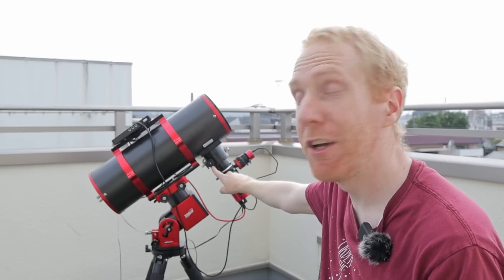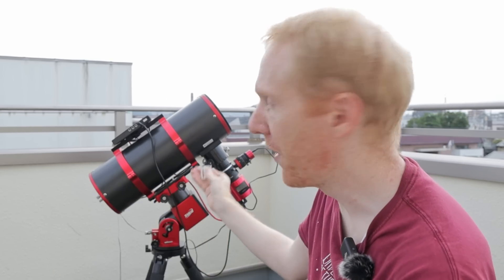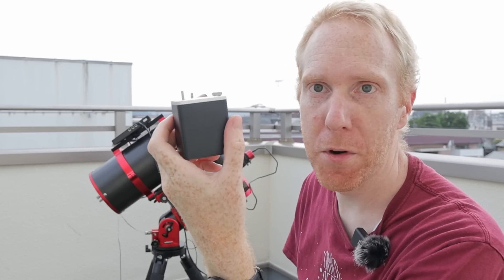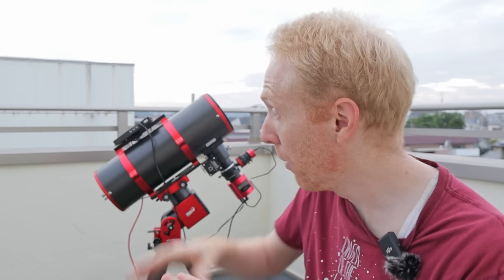I'll have links in the description if you're interested in buying this ultra-cheap focuser. I'm going to attempt to put it on my carbon star telescope — just coupling it on. I'll show you how it looks once installed. It should be exactly the same as with a normal ZWO EAF. Note: if you have the ZWO ASI Air, this won't work with it. Let me do the installation and get back to you.